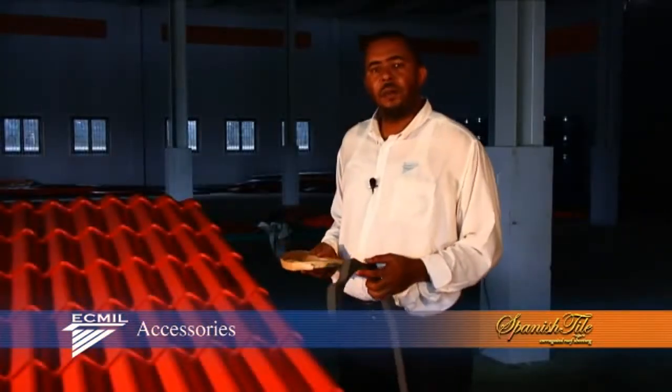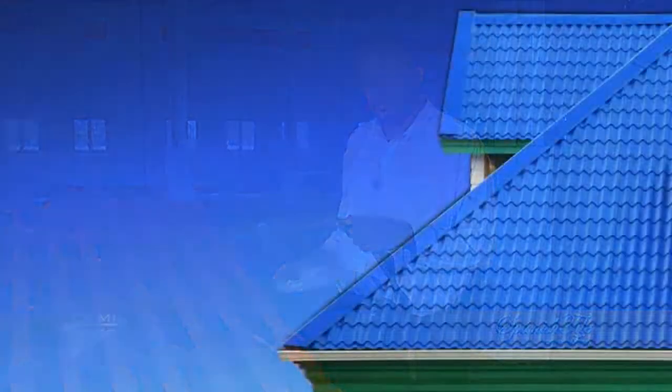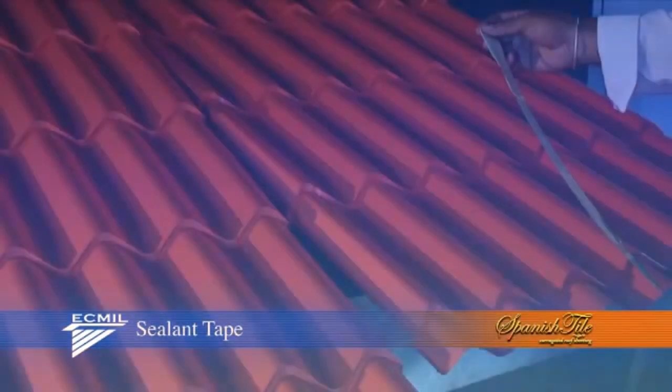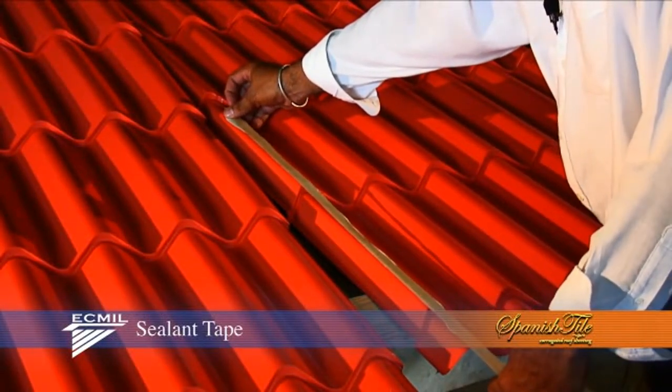There are a number of accessories that are available when installing East Caribbean Metals Spanish style. Two such accessories are the sealant tape and the bat strips. The sealant tape is placed on top of the ridge that you will lap your other panel on.